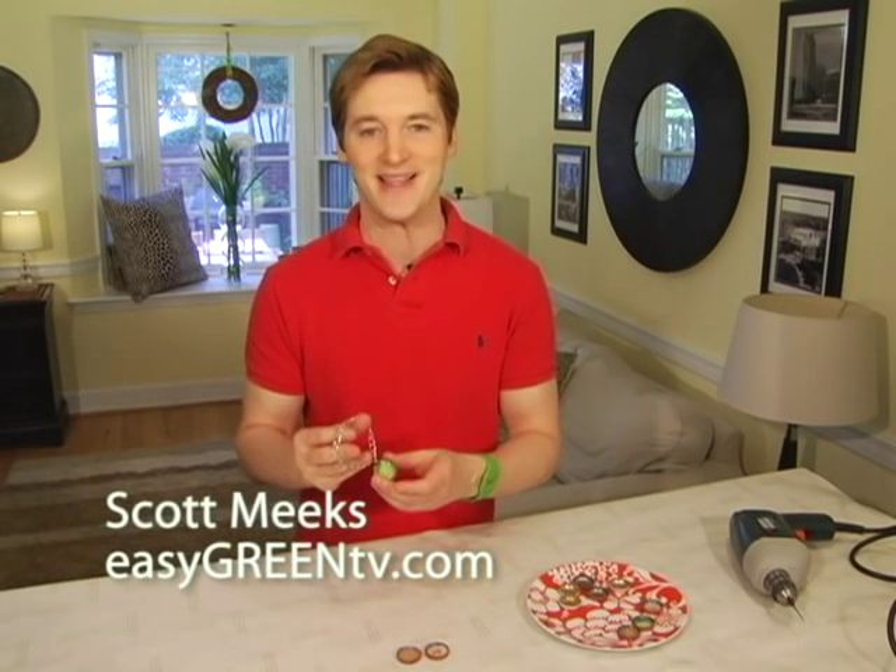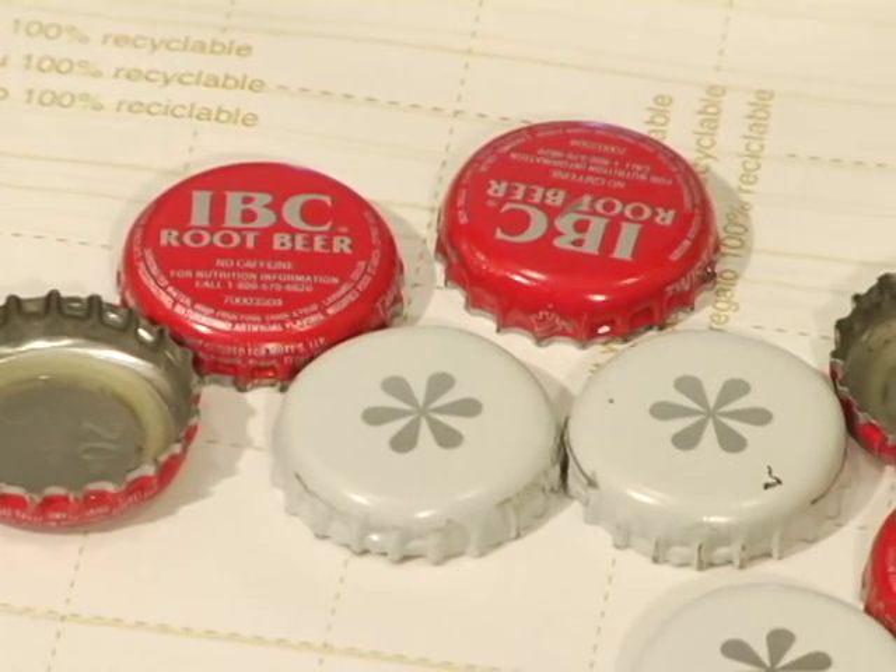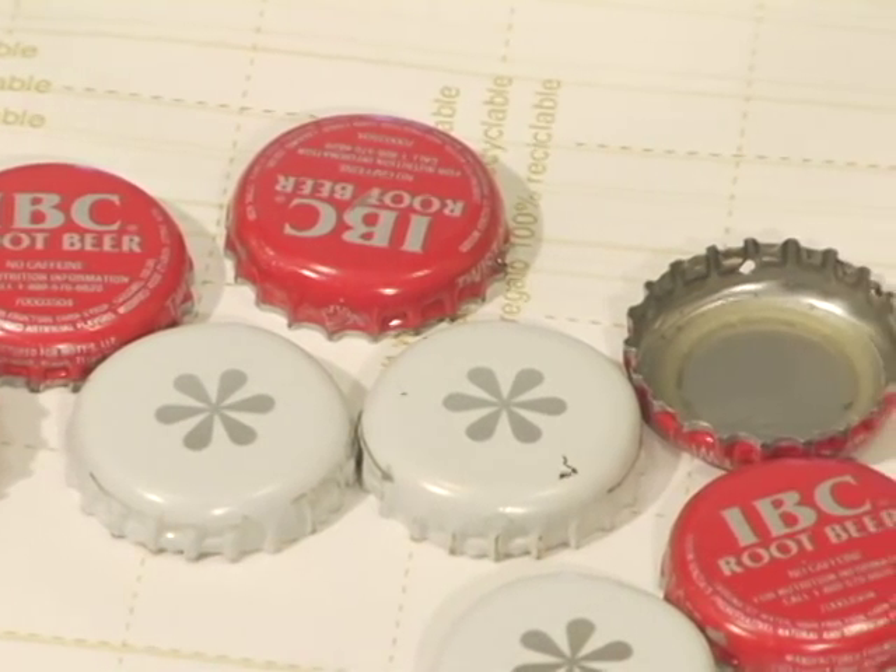Today I'm making a stylish charm bracelet for the tween in my life, my niece Jazz. Just grab a few bottle caps from your recycle bin, wash them up, and dry them well. Now we'll need a small hole in the rim of your bottle cap — that's where a jump ring will go once we're done decorating.